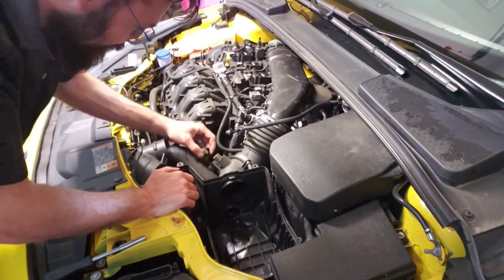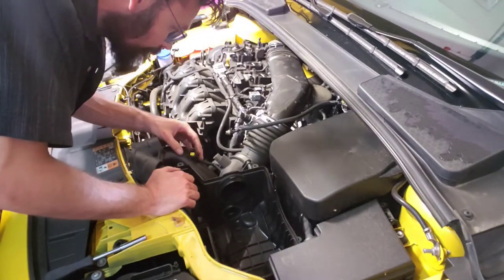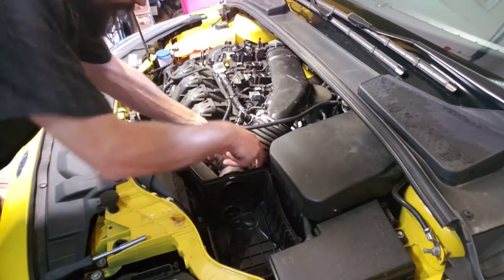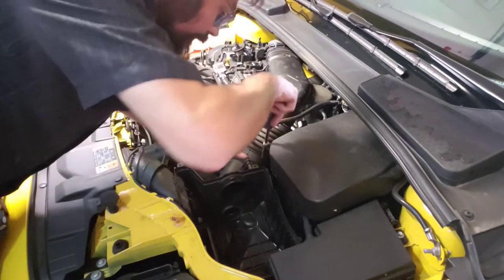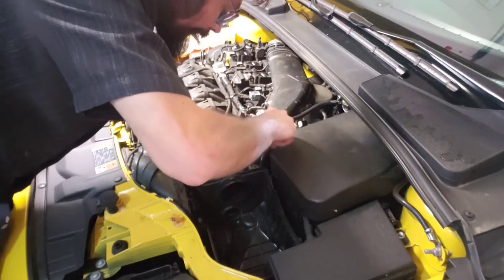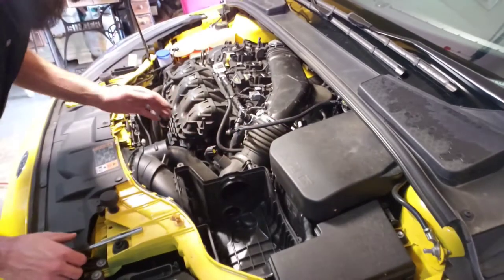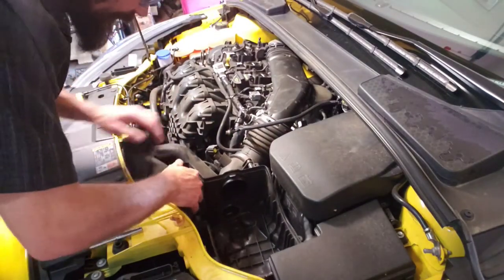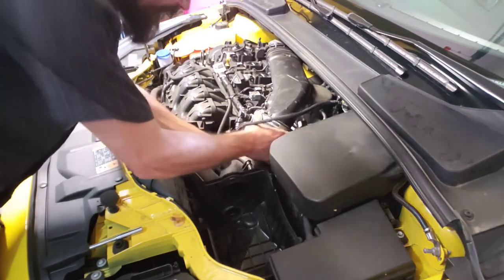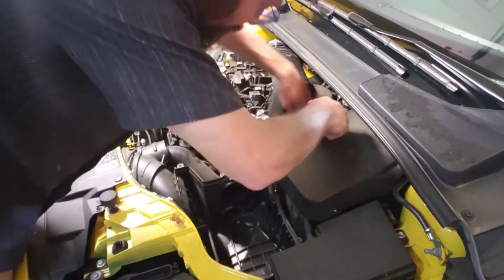Everything starts to free up. Right here we want to pop this stuff out - here's a MAP sensor. I lost a little purple rubbery guy - we'll look for that in a minute. That screw back here, pop that out. That all loosens up. If I remember correctly it just basically yanks out, you got to work this off.